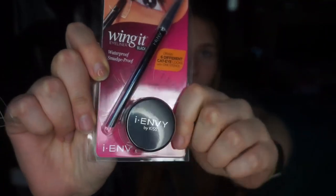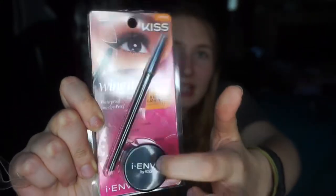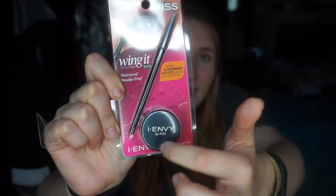This is what it looks like in the packaging — very small, very simple. You can see it comes with the stencil, the eyeliner makeup, as well as an eyeliner brush. Clearly this was like anti-proof packaged — it just won't open even with my scissors.